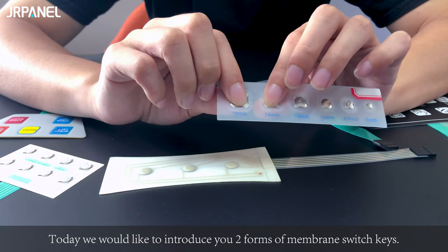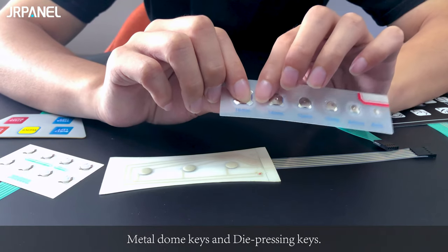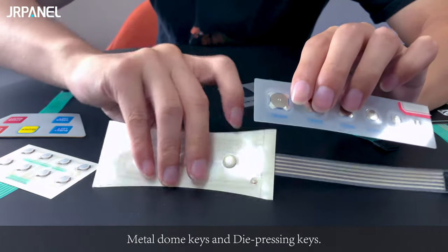Hi, this is J.L. Panel. Today we would like to introduce two forms of memory switch keys: metal dome keys and die pressing keys.